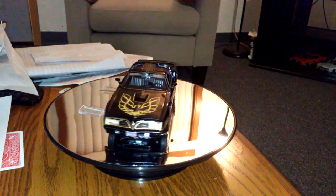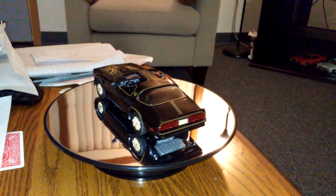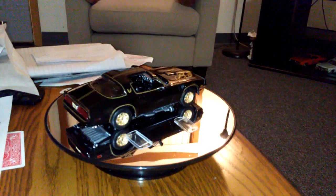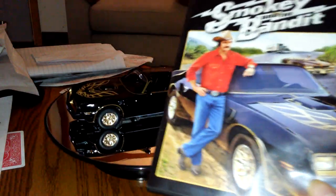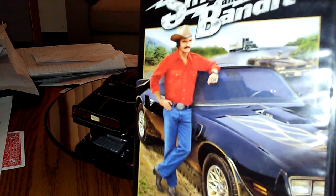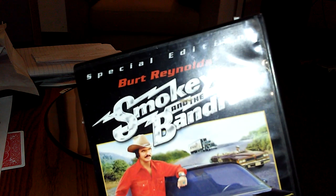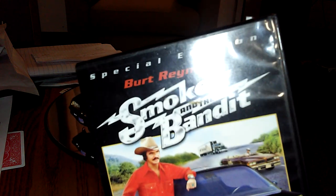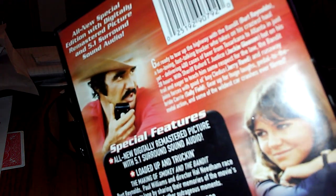Besides liking this car, I like this movie — it's a good movie to watch, I think it's funny. Here it is right here — the Bandit. Burt Reynolds is funny, and so is Jackie Gleason. This is my DVD of Smokey and the Bandit, and there's Sally Field and Burt Reynolds.